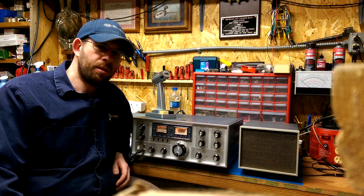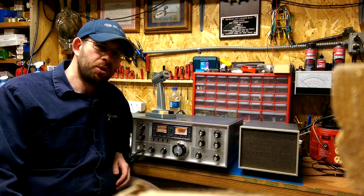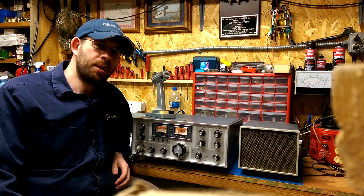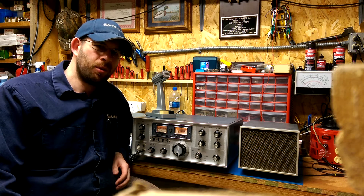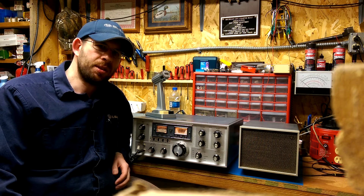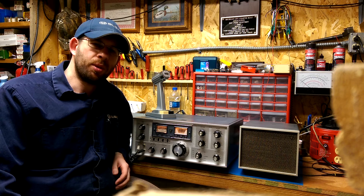First, a little bit of basics. It is a transceiver from the early 70s. It's all tube, and this particular one has been in storage for quite some time. It is working — it receives very well and it is transmitting on most bands at anywhere from 40-50 watts up through almost 200 watts. I'll be testing this out on numerous bands so you can see what it can actually do.